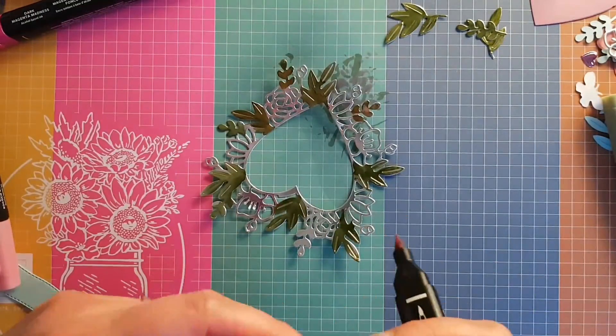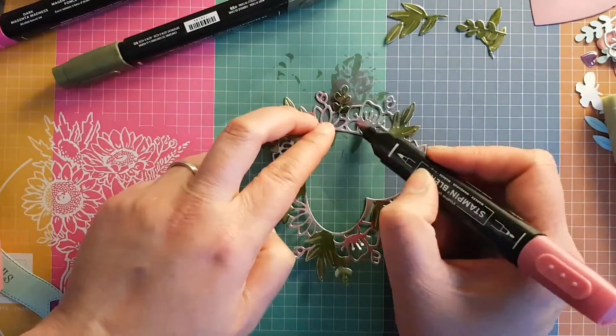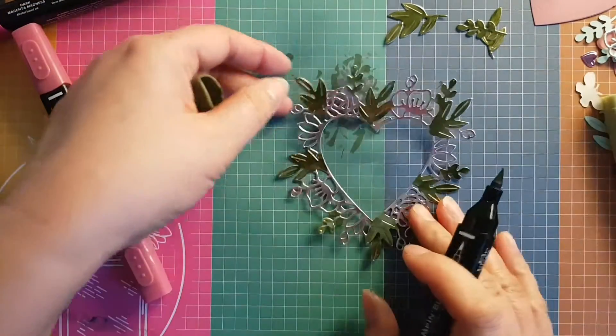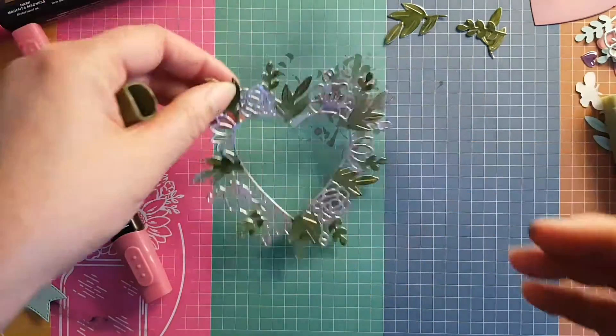This is a great way to use up lighter foils like silver or champagne gold — coloring with Stampin' Blends is a great way to add more color to your projects.